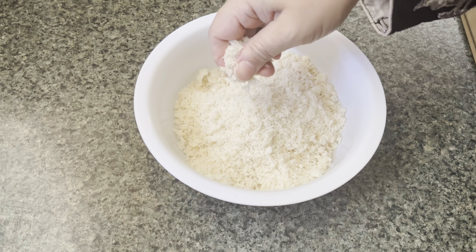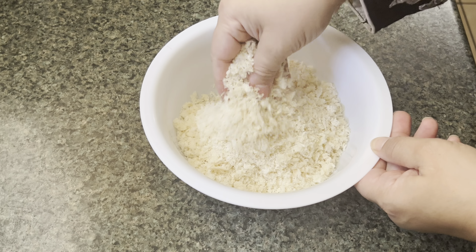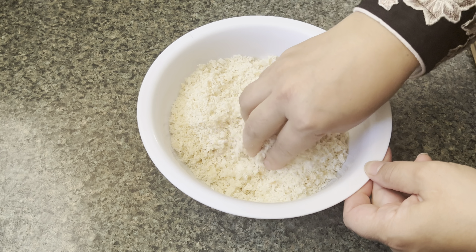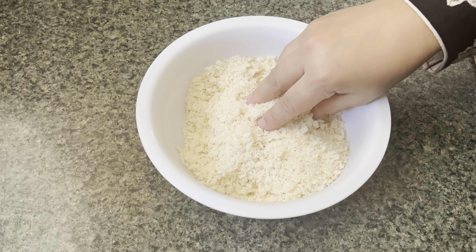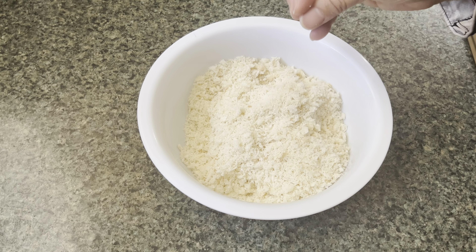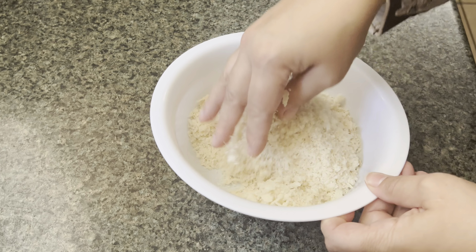If you like using panko breadcrumbs and you often go to the store to buy them, I suggest you try making them at home at least once. I made a couple of loaves of bread a few days back, and after a few days they do tend to dry out because there are no preservatives in homemade bread, so they don't last as long as store-bought. I had about three pieces left.